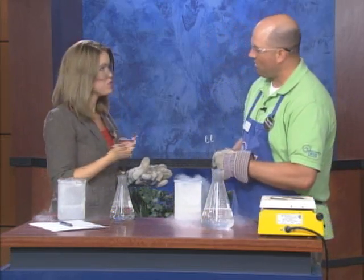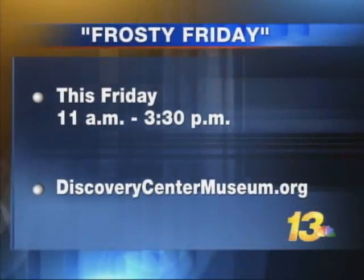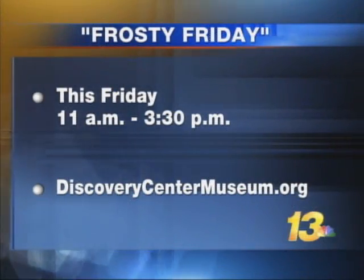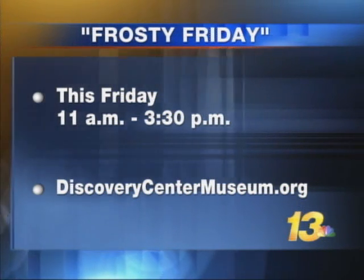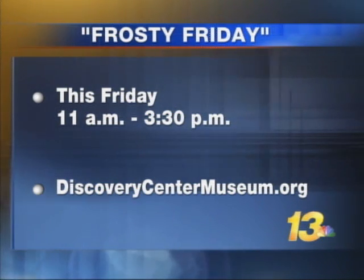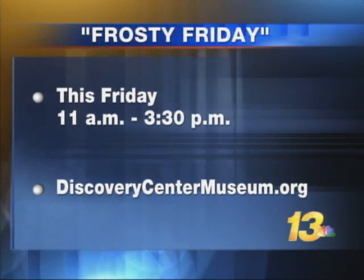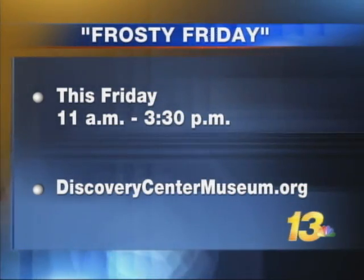So when kids come to the museum, do they get to do this? They do not — this is a little more than we let the kids do, this is special. They do get to experiment with dry ice. We're going to make ice cream right in front of their eyes with liquid nitrogen — we make all the fixings with the milk and the cream and everything, pour the liquid nitrogen in, and make it right there instantly. That's awesome. This is all going on Friday from 11 to 3:30 at the Discovery Center Museum. Go online at discoverycentermuseum.org for more information.